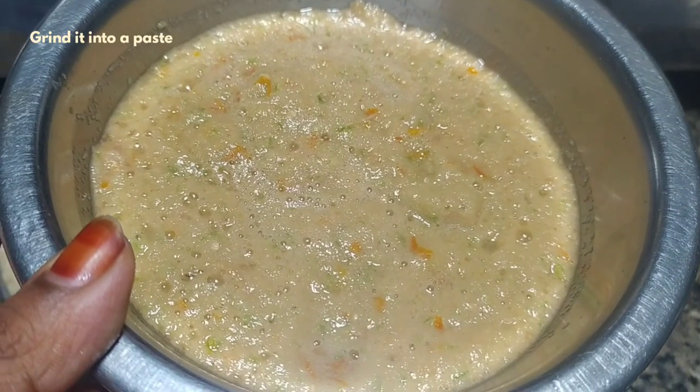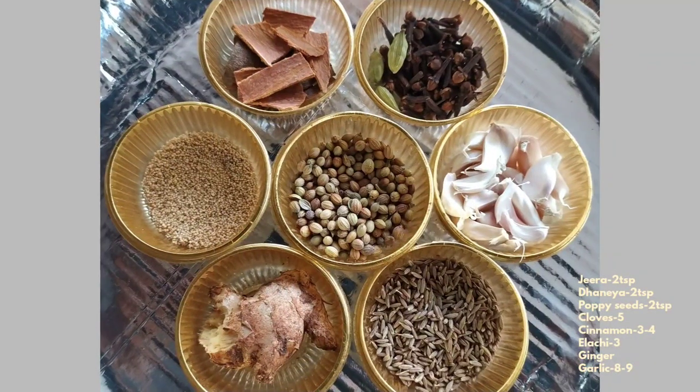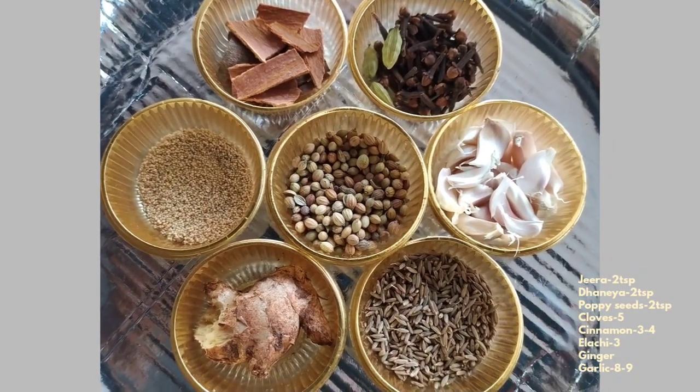First, let's take 2 large tomatoes and 8 chilies. Now let's take a masala.